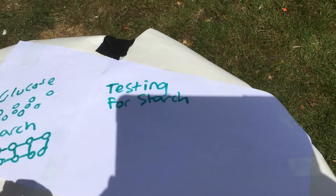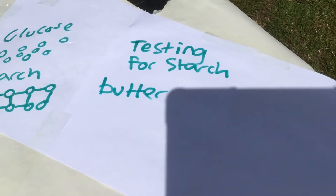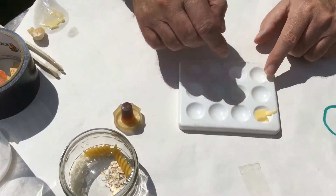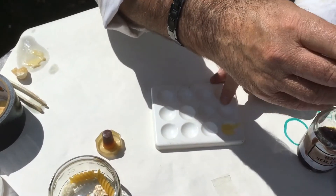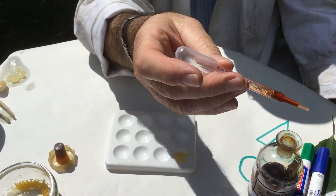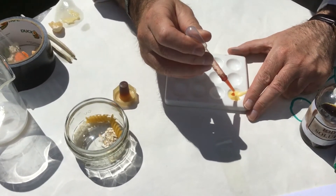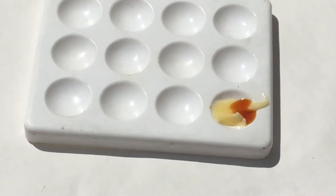The first one I'm going to try is butter. Butter is known as dairy, and dairy comes from cows along with milk. I'm putting the butter on this spotting plate. There's a bit too much in there. There's a piece of equipment we use a lot in science — find out what it's called and let me know. Now, looking at the result, there's no change. So we could say butter — no, it does not contain starch.